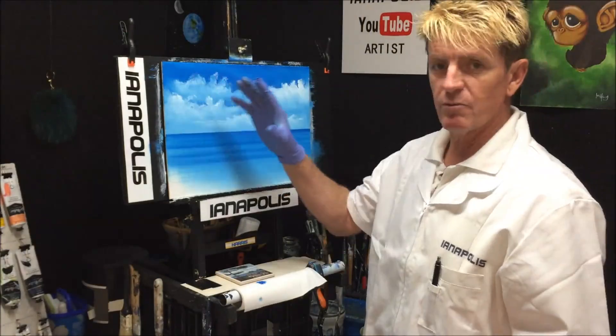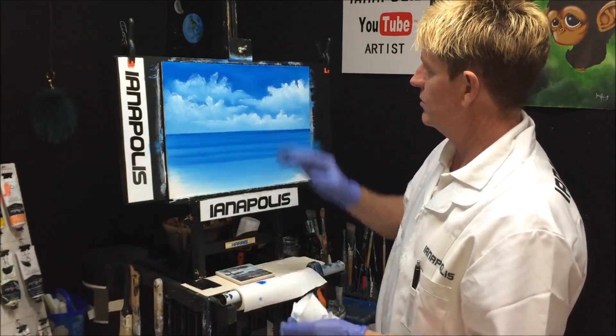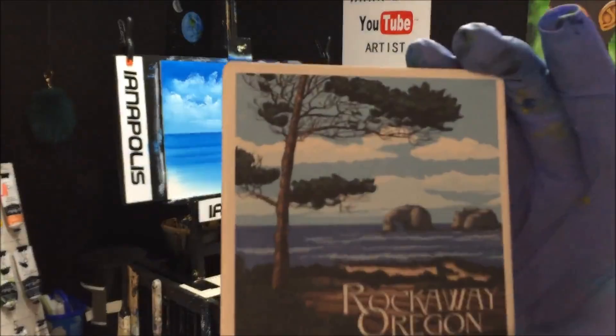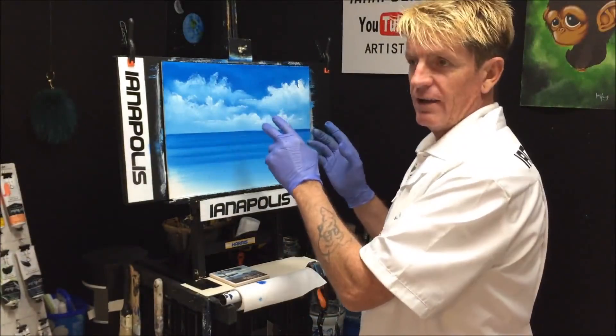Pretty much done all the blending we need for the water. There's more detail you can go on with — lighter values, a moon, a bit of sun — but I'm keeping this basic and simple. Notice the difference: mine doesn't look anything like the reference picture, but I'm using it as a reference. This painting is picking up my style of clouds — that's where an artist's signature comes from.